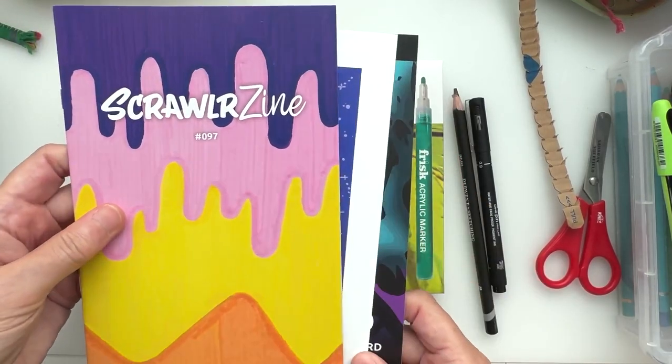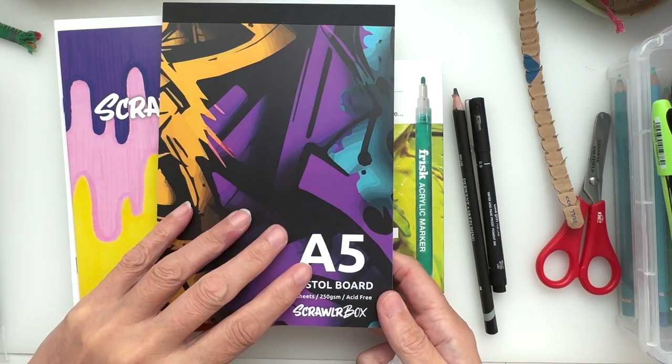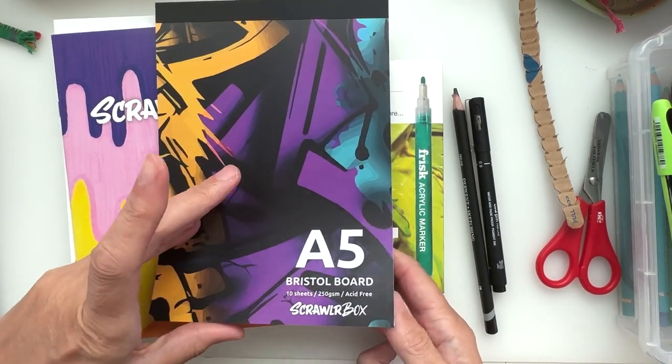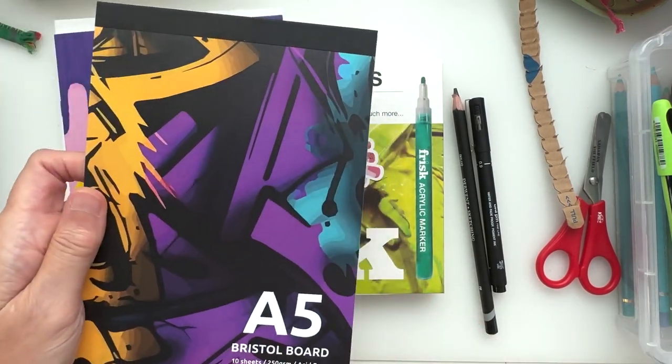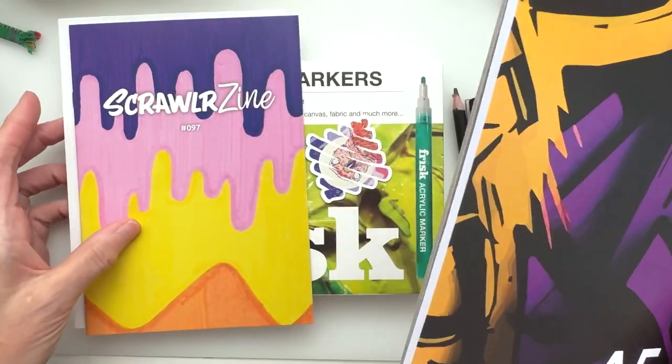Let's have a little look at the paper. We've got A5 Bristol board — nice! So that's going to take the paint markers really nicely on that. Lovely. Ten sheets of that to go — that's good.